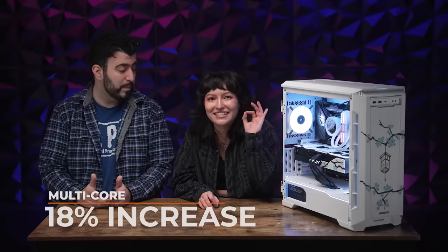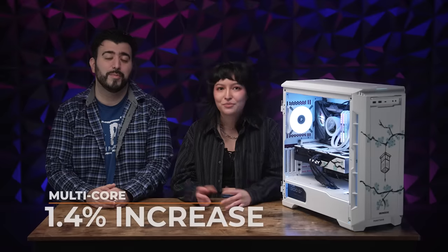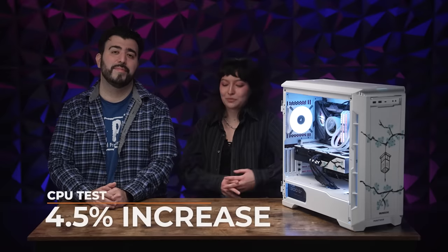Just so you understand those percentage increases: on Cinebench R23, the single core shows a 3% increase and the multicore an impressive 18% increase. On Geekbench 5 Pro, the single core is a 4% increase and multicore a 1.4% increase — already an impressive CPU getting that extra boost. And on the 3DMark CPU test it's a 4.5% increase, bringing it all together for an impressive result.